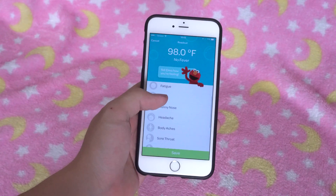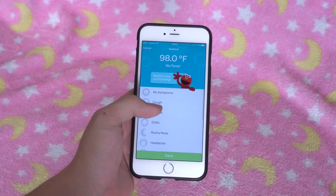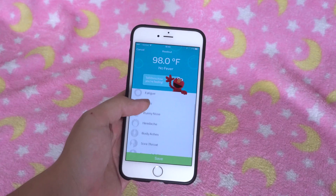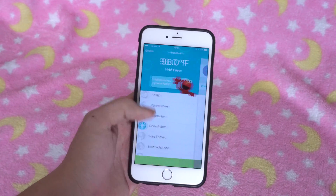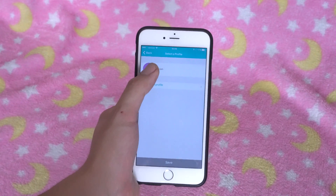The app itself is awesome. It logs up to 50 readings on your device and stores them under profiles. You create a profile for your child and the app inputs the temperature. You can even add any symptoms such as runny nose so that the app can keep a log of everything.